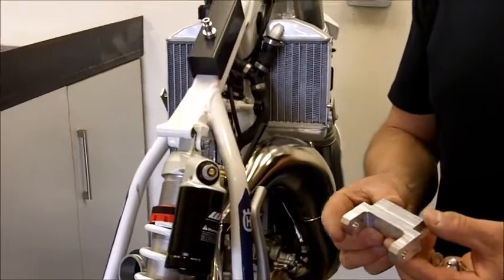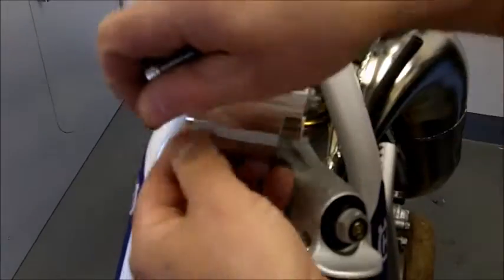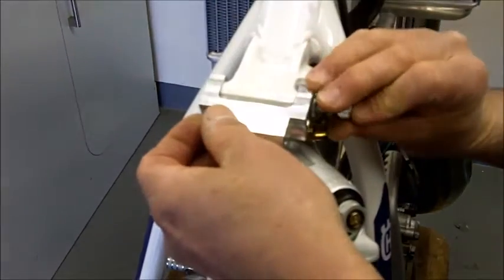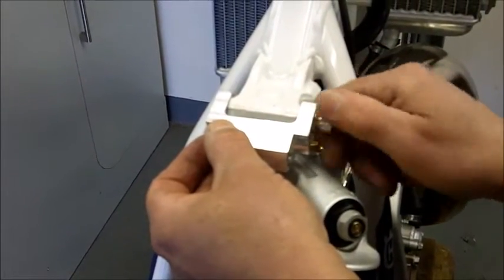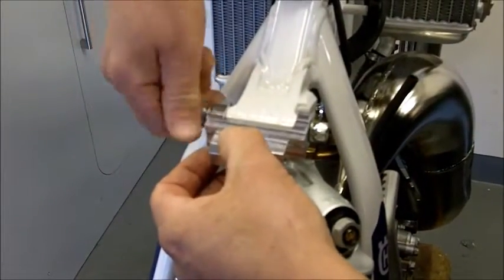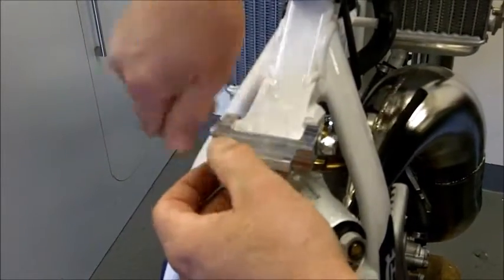The next part is the subframe top mount. This is placed onto the frame and secured with the cap head bolts and a washer. These should have Loctite on them when finally fitted, but we're going to leave it loose for the moment while we do the setup.